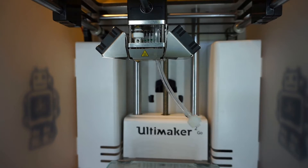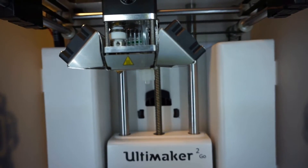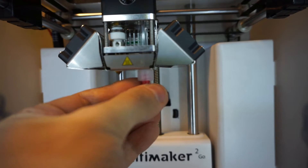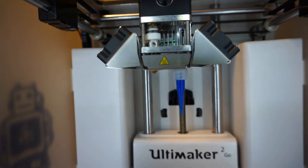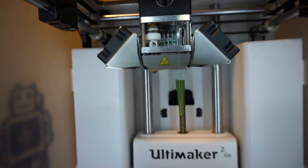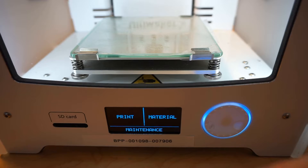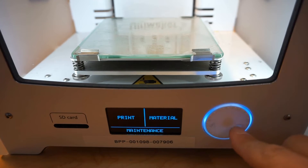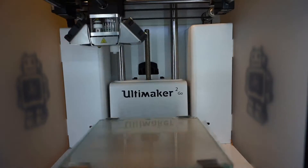This goes through this. I wouldn't say firmly, but I think it'll do the trick. Connect the nozzle, connect the nozzle. Another nozzle. Beautiful! Before we can jump in and start printing with this thing, we need to make sure that the bed is properly leveled.